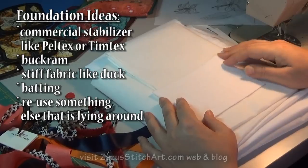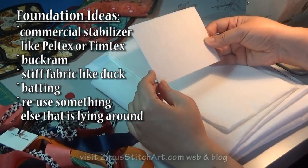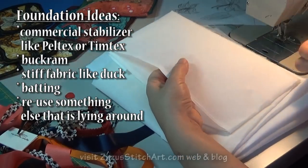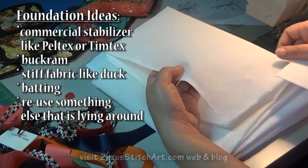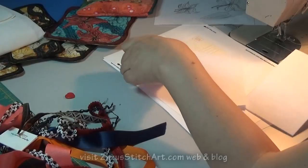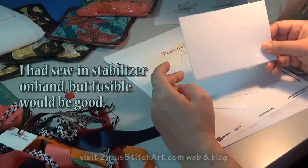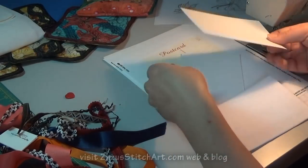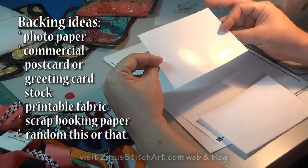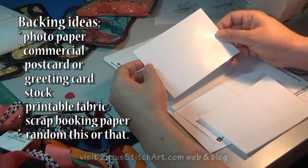To make your postcards, you need to have a plan and some kind of a foundation. This is Peltex — it's available commercially, made by Pellon, and it's a nice thickness and easy to cut. You can also work on buckram, which is used in hat making and is very stiff. You could use duck fabric — it just depends on what you have around, something you can sew through that doesn't fall apart as easily as paper or cardstock. Then you'll want to back your pieces somehow. An easy way is to use photo paper and go with a three-by-six card, then sew the photo paper on at the end. You can do that with the side that's easier to write on, or with the shiny side out and write on it with a Sharpie.